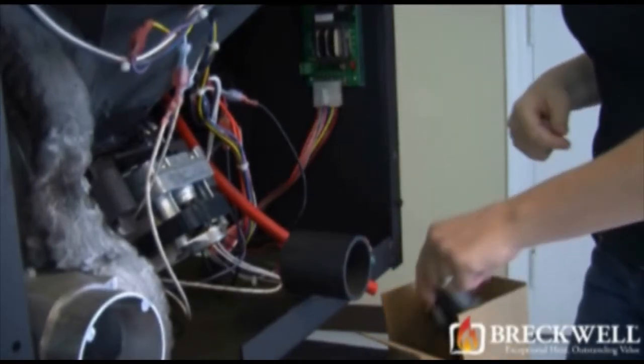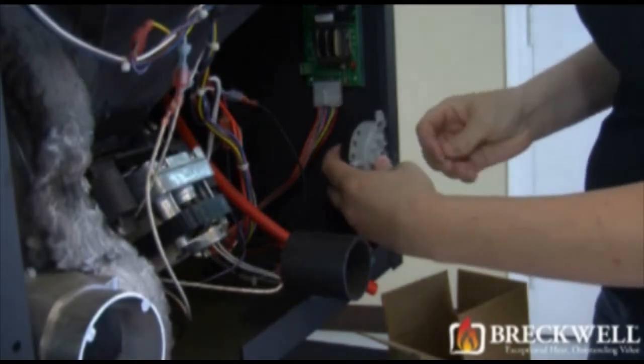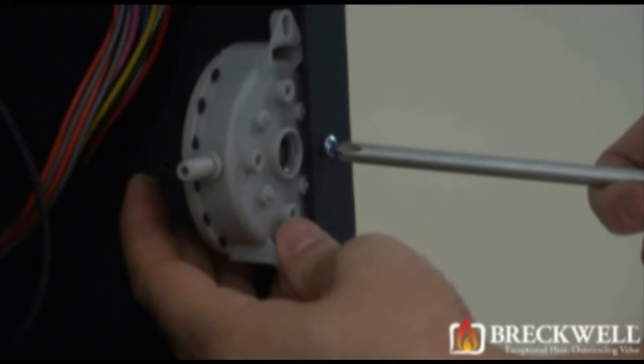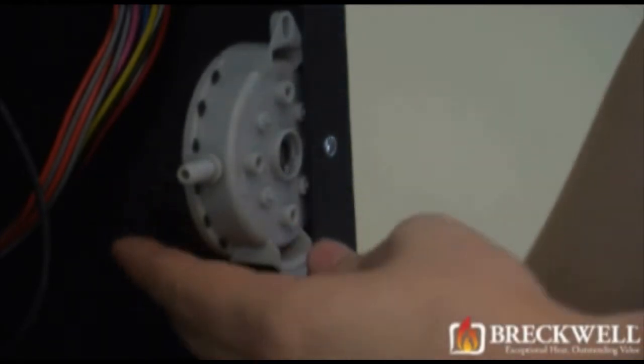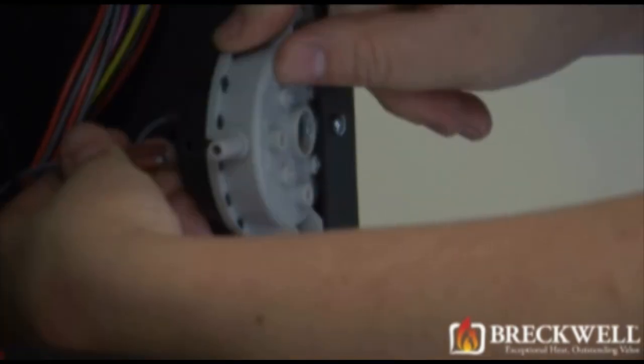To install your new vacuum switch, use one hand to support the switch and use your other hand to install the screw and tighten the switch to the stove. Make sure it's tightened securely. Next, attach the two wire leads and then attach the vacuum hose.